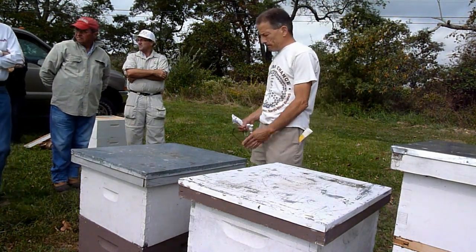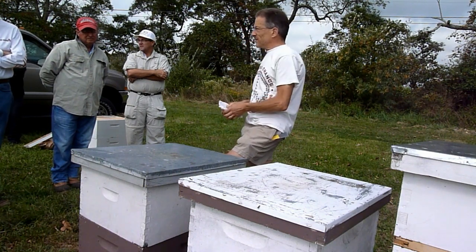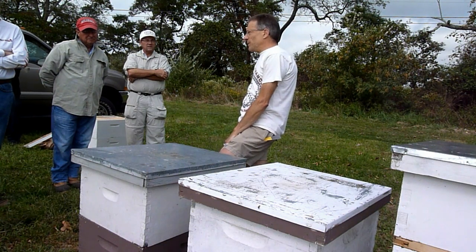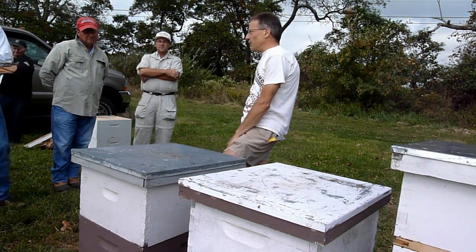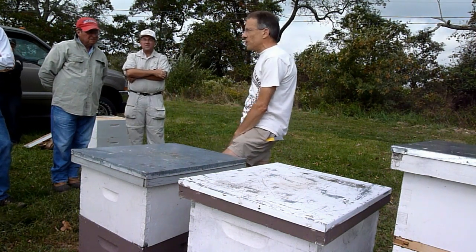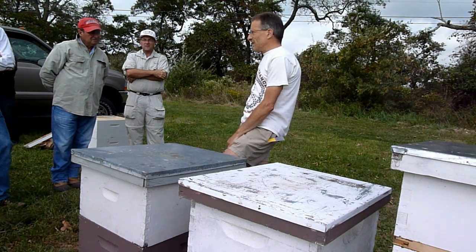Do you also feed them during the fall flow when you've harvested the honey? Don't you destroy the comb? Depends. If you spin it and you're extracting it, you're not destroying the comb. If you do crush and strain, yeah, you're destroying the comb — but then you're feeding them again so they can build the comb out again.